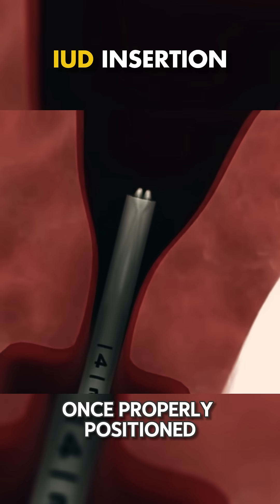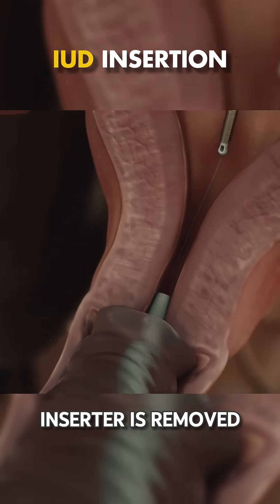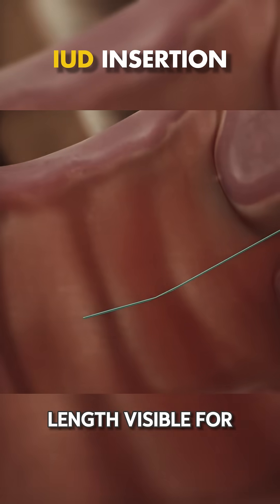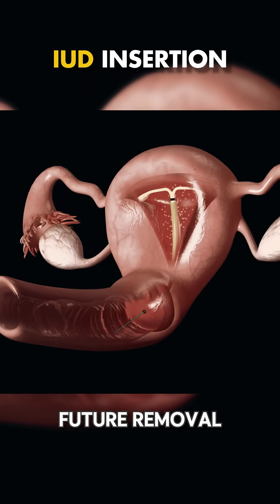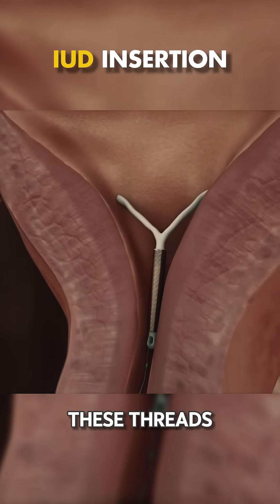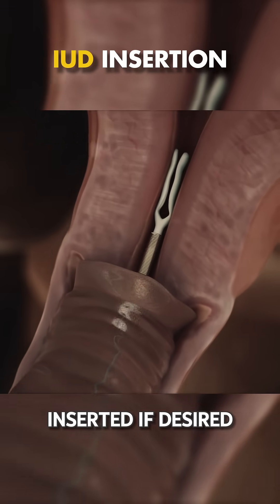Once properly positioned, the IUD is released and the inserter is removed. The doctor trims the IUD's threads, leaving a small length visible for future removal. When removal is needed, the doctor will simply pull on these threads using special tools, and a new IUD can be inserted if desired.